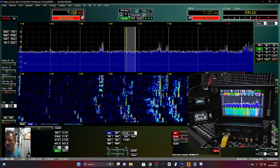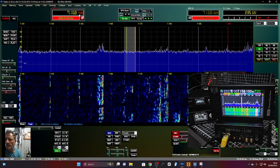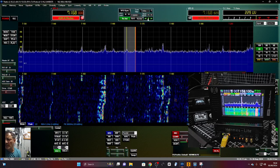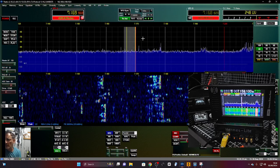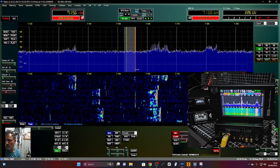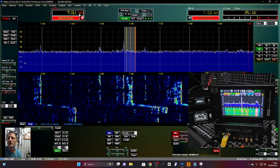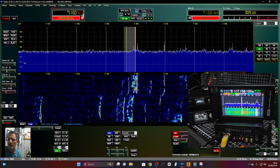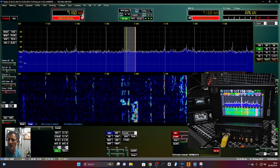I haven't even used all these settings — look: VFO sync, tuning step. You can fine-tune just here. You can use the spectrum to tune, save, restore. There are shortcuts to channelize and shortcuts with the arrows. You can just move the scope over — let's find out. That one's 7160, no one there.